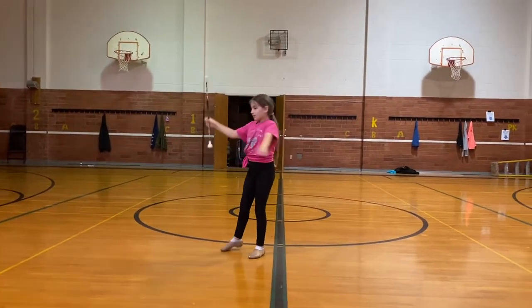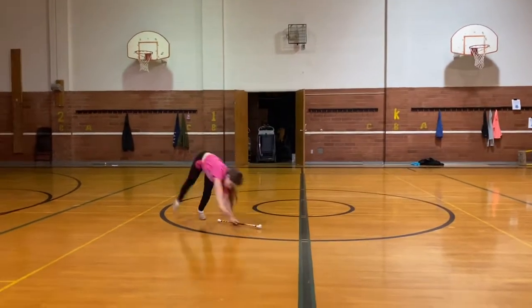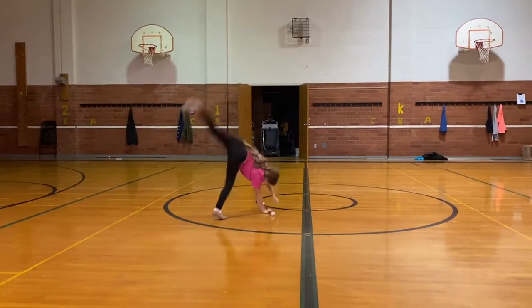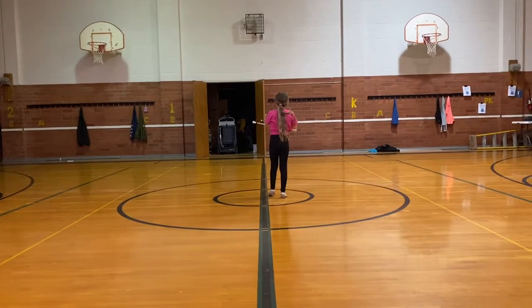Toss. Make sure it's a good thumb toss. Face the back. You went the wrong direction. Face the back and go to that diagonal. There you go. And you should have passed your left hand.